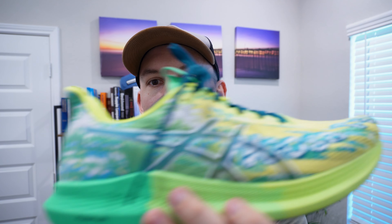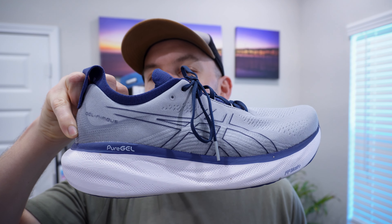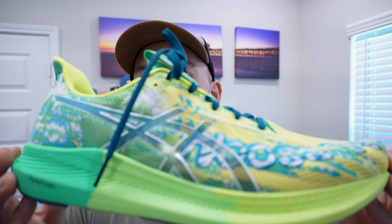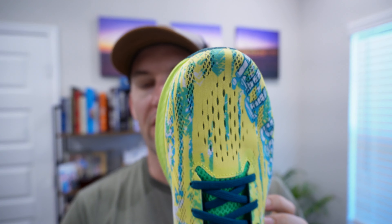I saw this pair on sale and wanted to scoop them up. Very lightweight, very responsive — much more responsive compared to the Gel Nimbus 25s I reviewed last time. They're pretty fun, awesome colorway, very breathable. As the name suggests — Tri — they're geared towards triathletes. But one of the three disciplines in triathlon is running, so they're meant for running. The key here is the breathability.